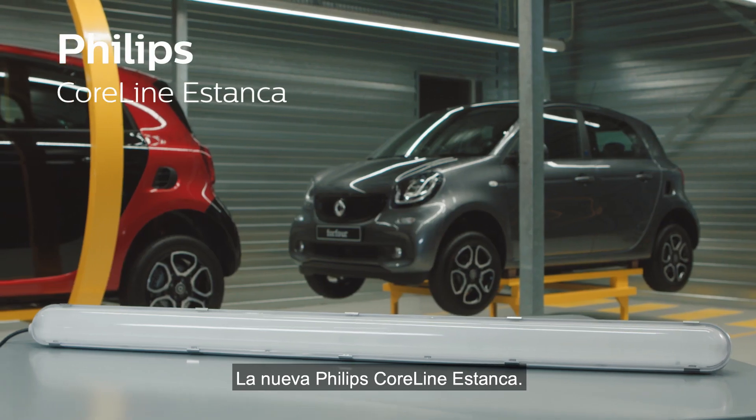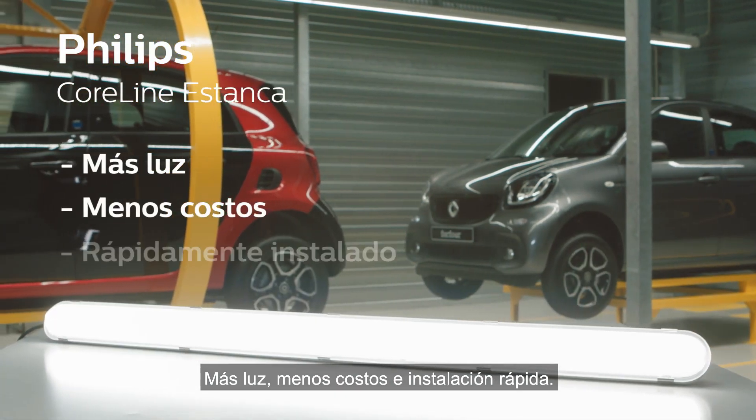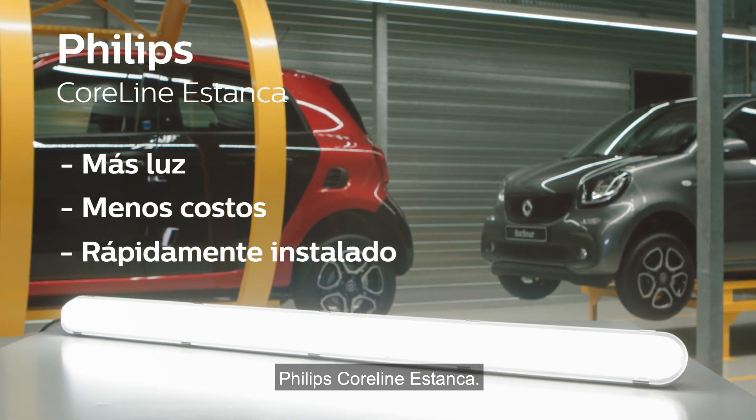The new Philips CoreLine Waterproof. More light, less cost, and very quick installation. Philips CoreLine Waterproof.